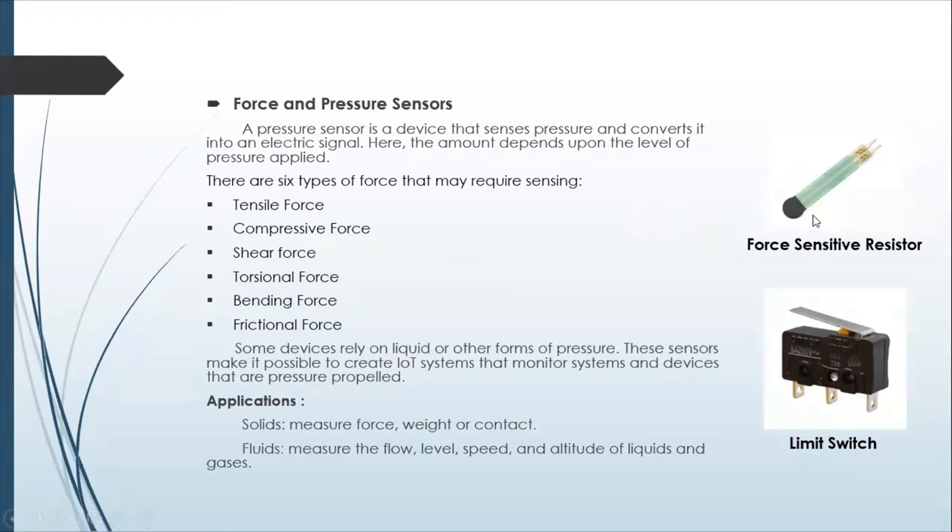An FSR outputs resistance in proportion to the amount of force applied. This is going to be an analog signal between 0 and 255, and you will convert that between the max and min pressures it can read. Sometimes it has a linear relationship, sometimes it does not, so you'll want to check the data sheet to see if the force-resistance curve is linear or not, so you can program the right equations.